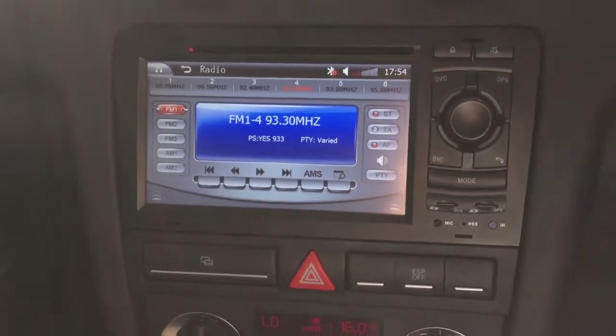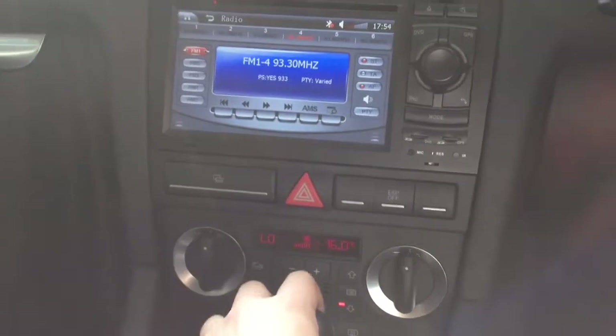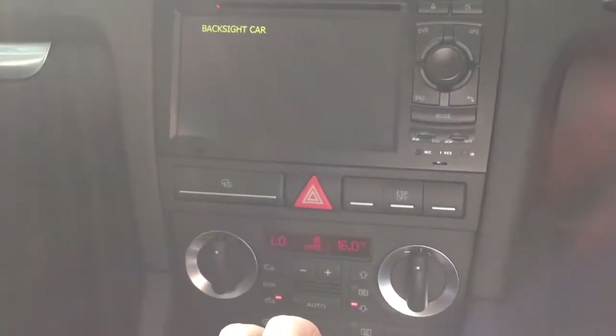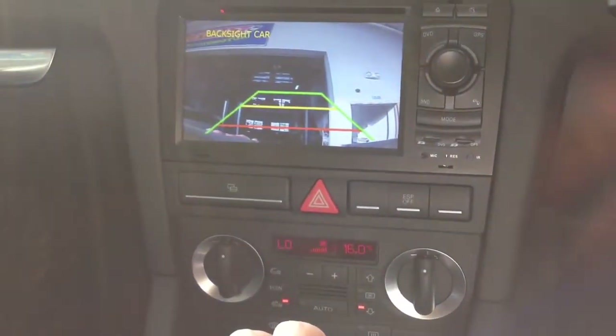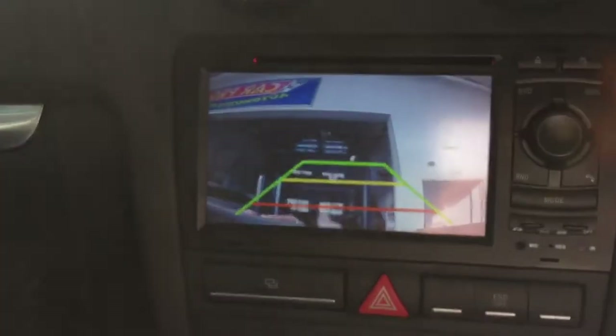I will show you the reverse camera. Now we check the reverse view first. Engage the reverse view — the radio will be muted, and this is a sharp and clear reverse view with parking assistance lines.